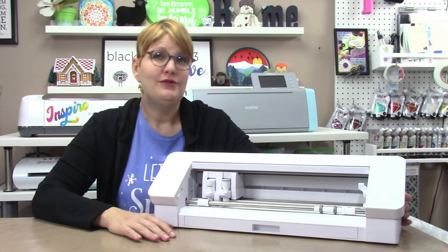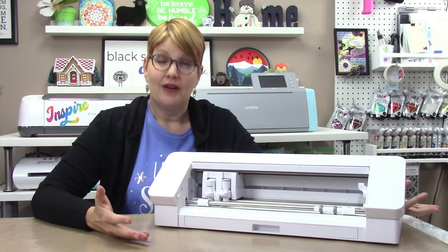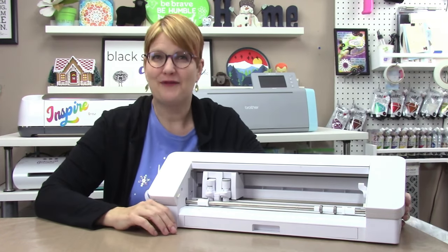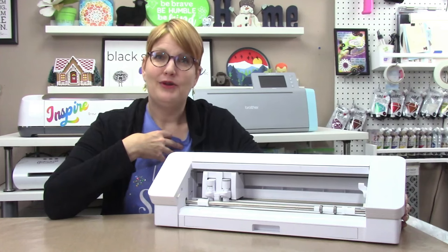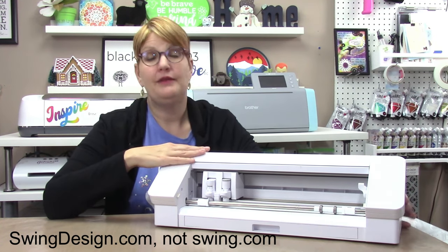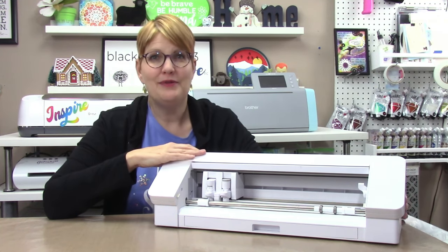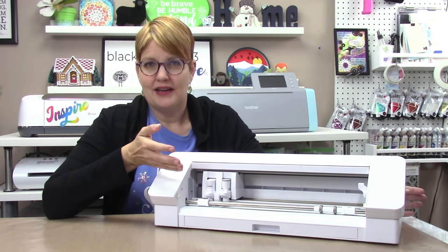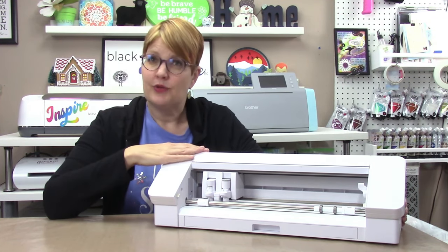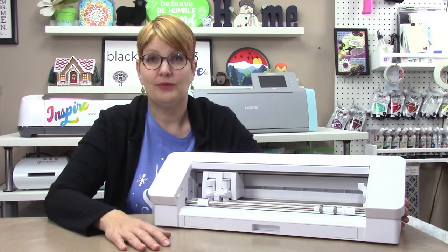The Cameo 4 retails for around $300 as of November 2022, the Plus for about $400, and the Cameo Pro for around $500. The machines and accessories are often on sale, and paid software deals often go on discount too, especially around Black Friday. I purchased my Cameo 4 and software upgrade from swingdesign.com and got really good deals on both. There are also older Cameo 3 models available for less, but they lack the high force carriage, can only cut up to two millimeters thick, and are slower.